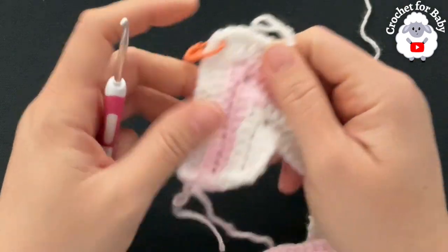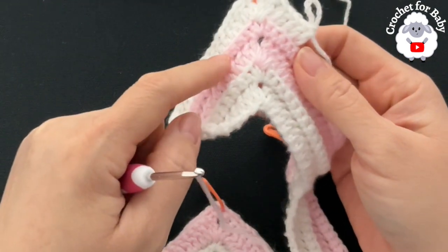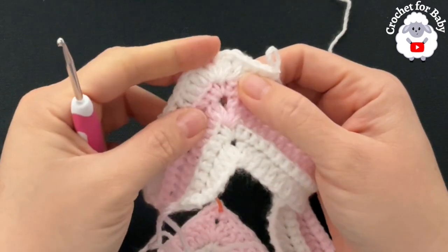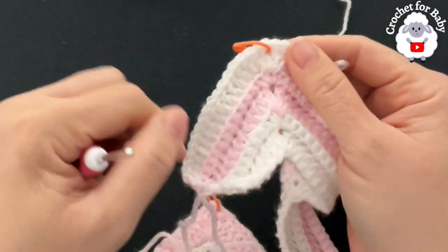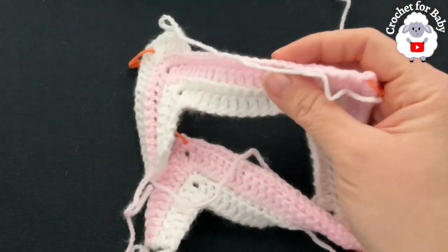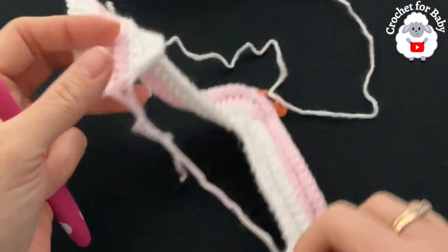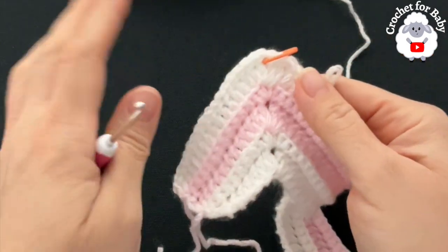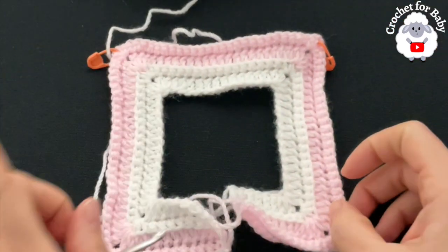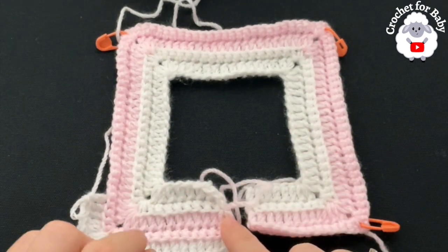From here on I won't show every row — we're just repeating a single crochet row and a double crochet row through the back loop, with two stitches, chain one, two stitches at each corner. At the end of every row we increase by 16 stitches. At the end of the fifth row you'll have 128 double crochets. Continue changing color every two rows if desired — I'll let you know exactly how many rows I'll do for my yoke.